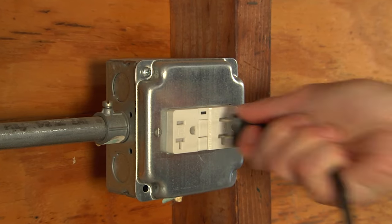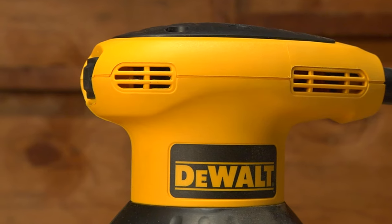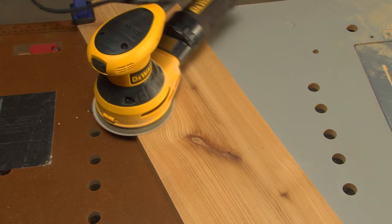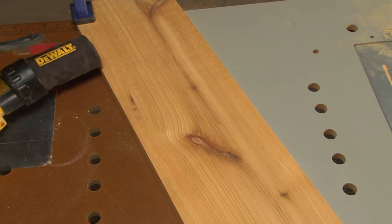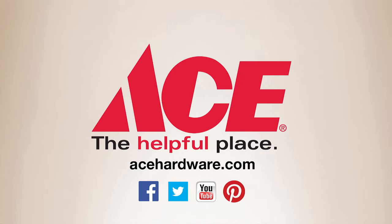Unplug the tool before changing the pads or emptying the dust collector so you don't hit the trigger accidentally. Check the trigger to be sure it's in the off position before plugging it in. And never rest the sander on your project. For the tips, advice, and tools you need, visit your neighborhood ACE and find us online at acehardware.com — Ace is the place with the helpful hardware folks.